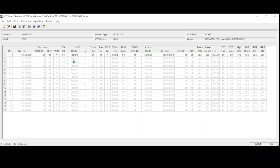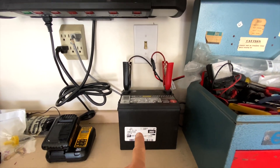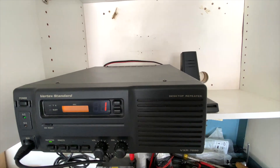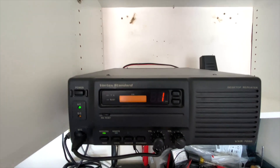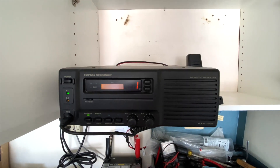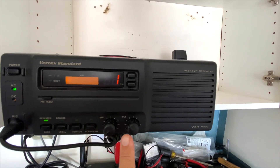The repeater is easily programmable with a computer, but you need a cable and the software, which is not easy to find. The repeater plugs into a regular 120-volt outlet, but I also have it connected to a small 12-volt battery backup, and it will automatically switch to battery power if the power goes out. The small battery will last a day or two if it's just receiving, but if people are transmitting a lot, it will last about four to six hours. Motorola no longer makes these repeaters, but you can find them used online for between $200 and $1,000 depending on condition. I paid $500 for mine — it's in pretty good condition and it did come with the internal duplexer.